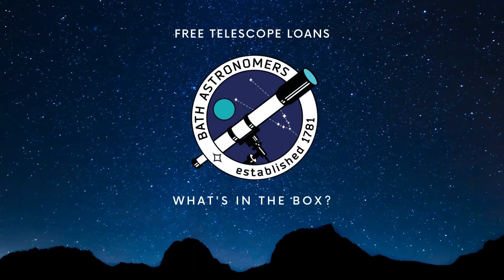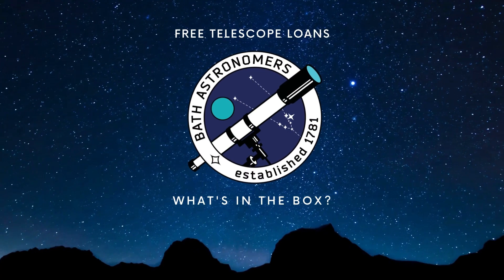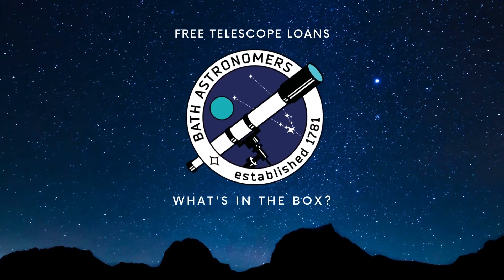Hi, I'm Camilla from Bath Astronomers, and today I'm going to show you how to get your hands on a free bit of astronomy kit on loan to help you get started.